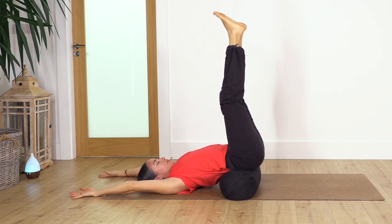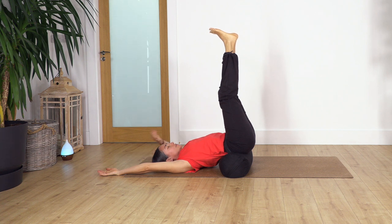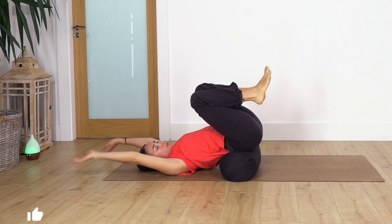We're going to hold here for seven breaths — try to balance your right and left side. Inhale for seven and exhale, six and exhale, five and exhale, four and exhale. Close your eyes and completely relax. Last two — inhale, exhale, and just one more inhale and exhale. Bend the legs.